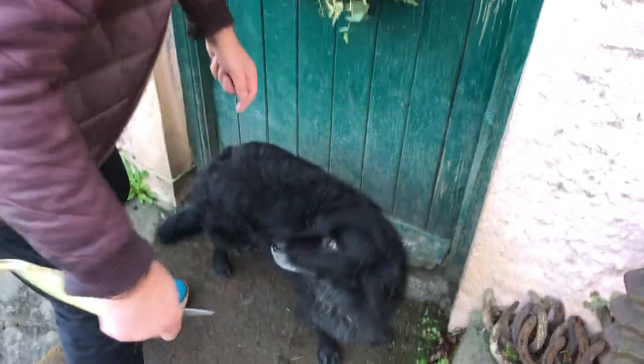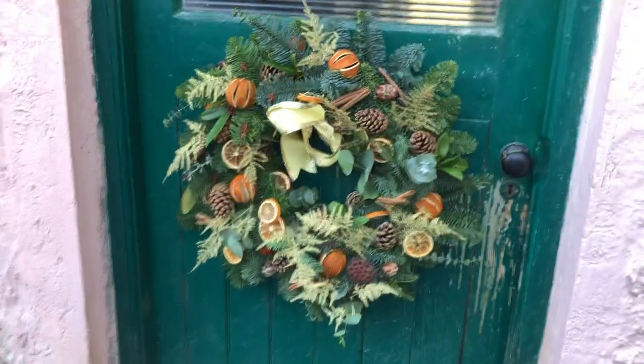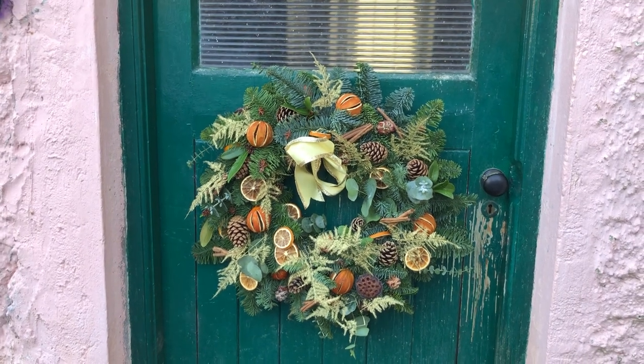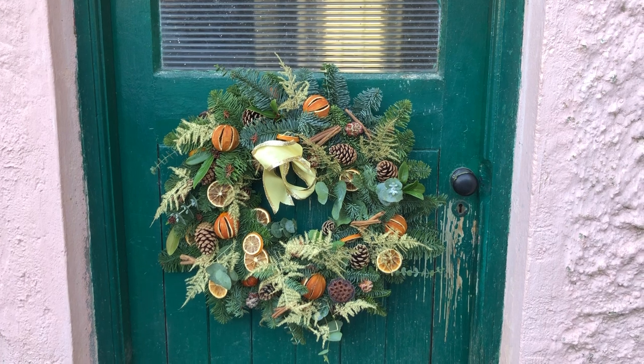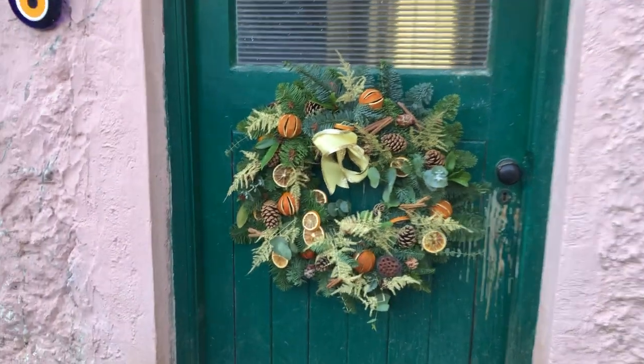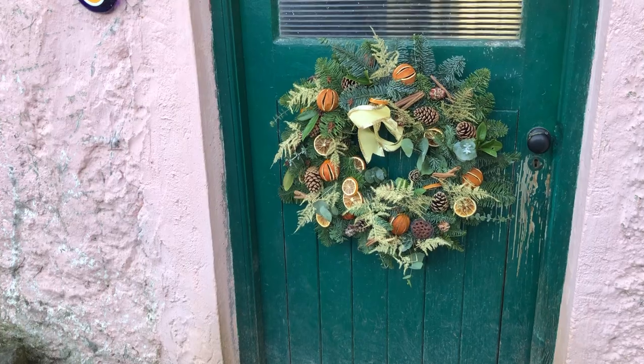Bear is covered in glitter. Oh, that looks lovely. Thank you. And it's different from last year — it's lovely to have a different one every year. That looks hard against the green door, doesn't it? It looks really, really beautiful against the green door. Well, very pleased with that.